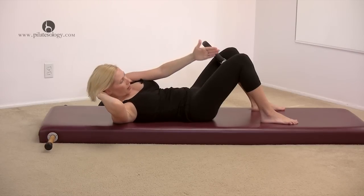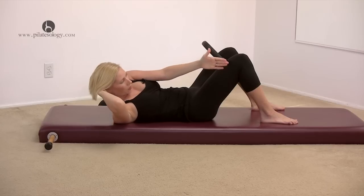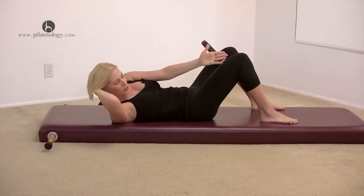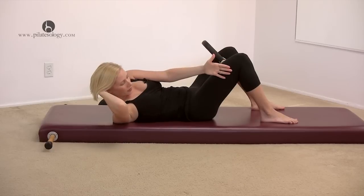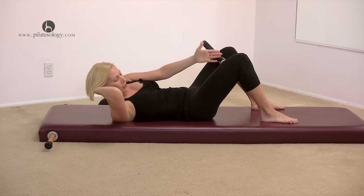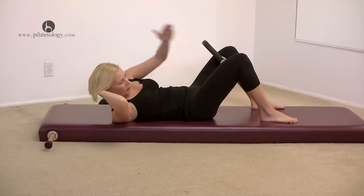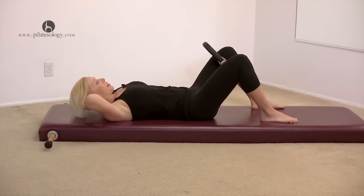Now bring your arm to one side and just pulse. So now we're activating the obliques. Keep the squeeze of the magic circle. Five, six, seven, eight, nine, ten. Come back to center. Lower down.